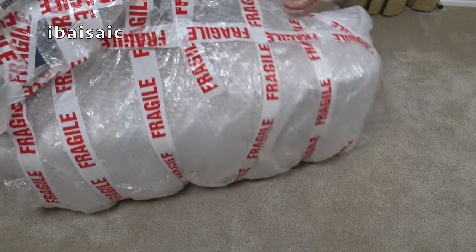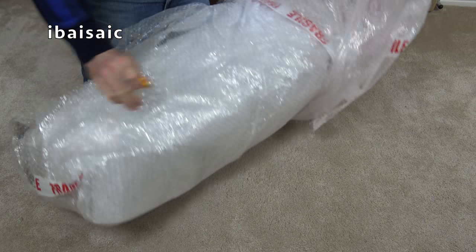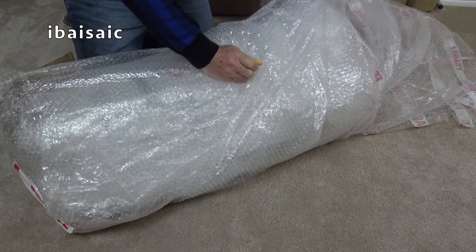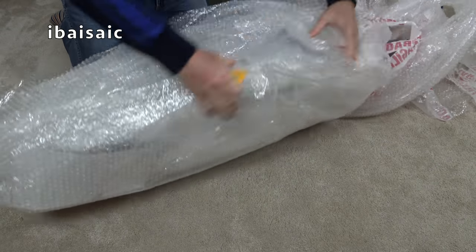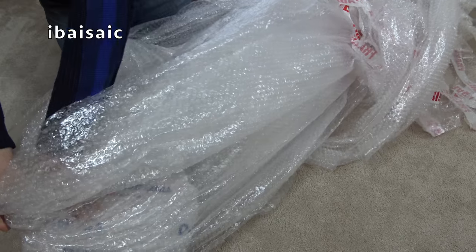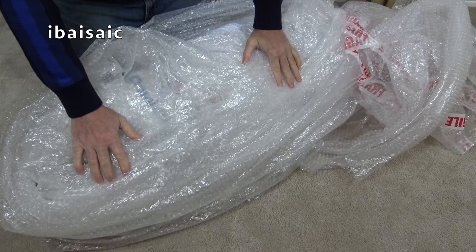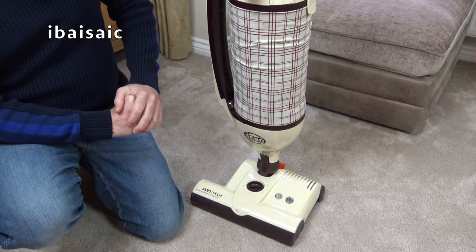Let's get this open quickly — we want to get looking at the vacuum. Now, this apparently is working, but the powerhead isn't. It could be a simple fix, or it could be something more serious. Well, here it is, and it stinks. I'm not looking forward to turning this on. I don't think it's going to blow up, but I think it's going to stink my living room out.